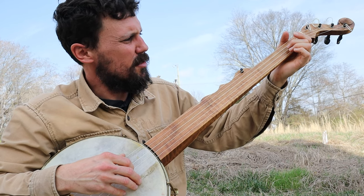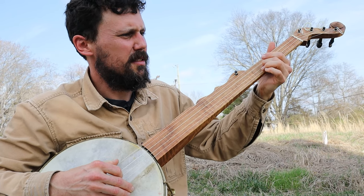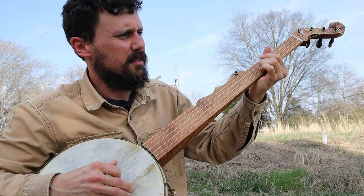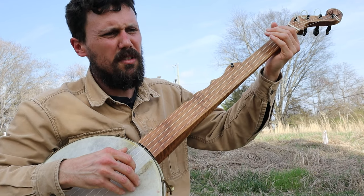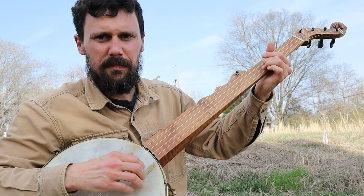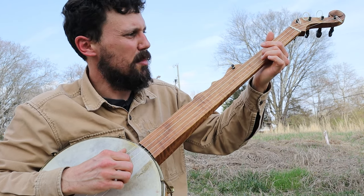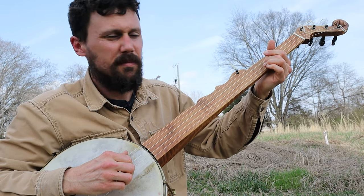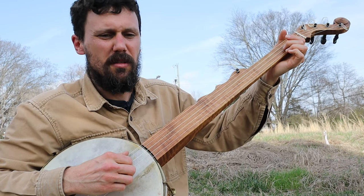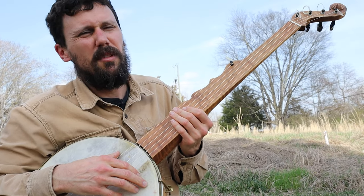Next you've got a high part. All I'm doing there is sliding twice on the second string from the second to the fourth fret, then sliding back. Then you're going to hit your third string open, note it at the second fret, then hit it open again. So that gives you the high part — 'Lord, Lord, cooking in the kitchen.'